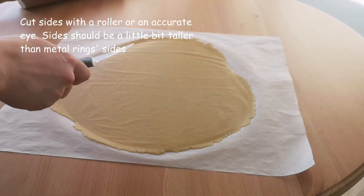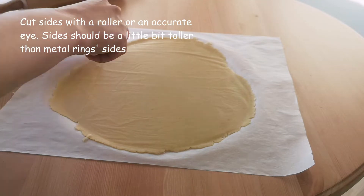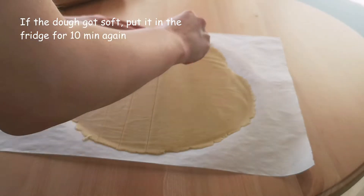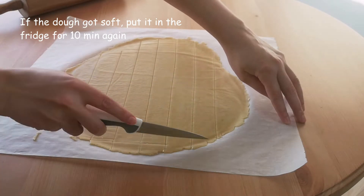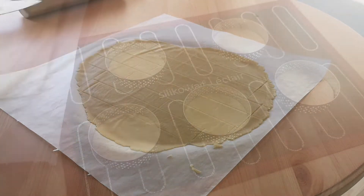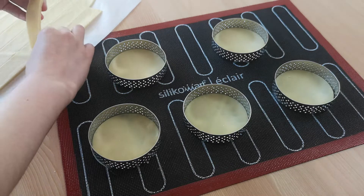For the sides, roll out the dough so that it's between 2–3 mm thick. You can cut off the sides with a ruler or, like me, using an accurate eye. The height of the sides should be a little bit taller than the metal ring sides. If the dough got soft, put it in the fridge for 10 minutes again. This is how hard the dough should be for comfortable work — it's elastic and it's not breaking in your hands.